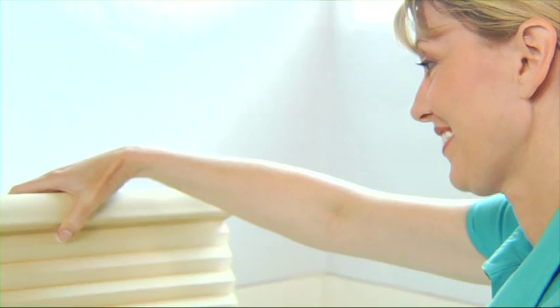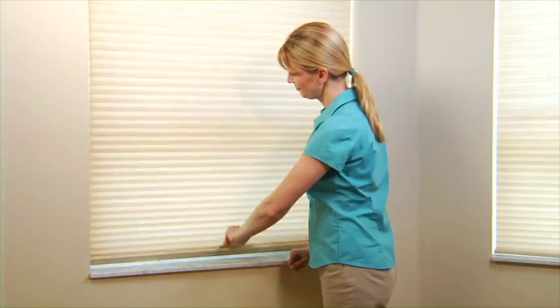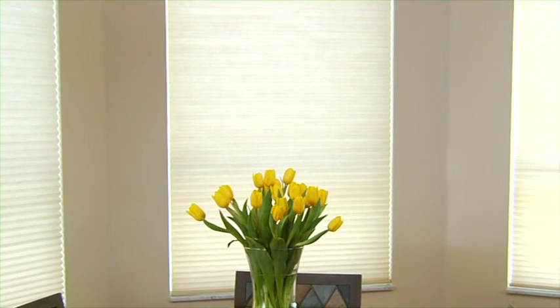That's it. You're ready to reinstall the shade. Now lower it and let it dry completely.